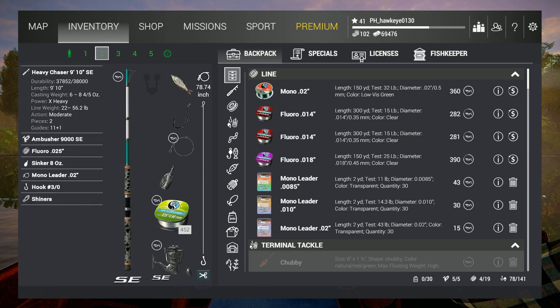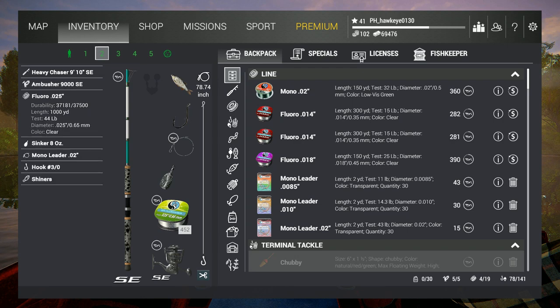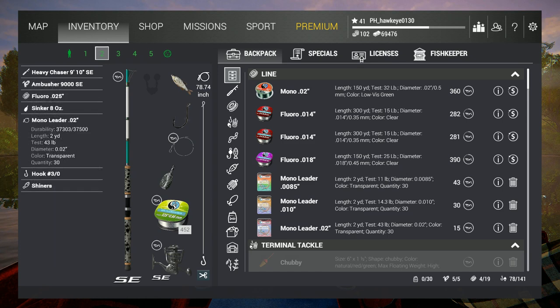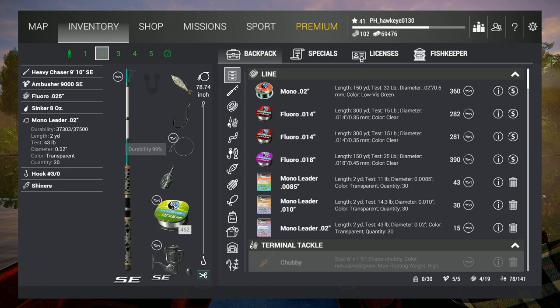This next rod here is the Heavy Chaser, 9 foot by 10 inch. It goes up to 56.2 pounds and has the Ambusher 9000 SE, which is a massive reel going up to 49.6 pounds. I've got the floral .025 at 44 pound test, an 8 ounce sinker, and the mono leader again at 43 pound test. Nothing's going to get off of here that's really big. I've got a 3 odd hook and a 4 odd hook — anywhere from 2 odd to 4 odd is usually pretty good for this.